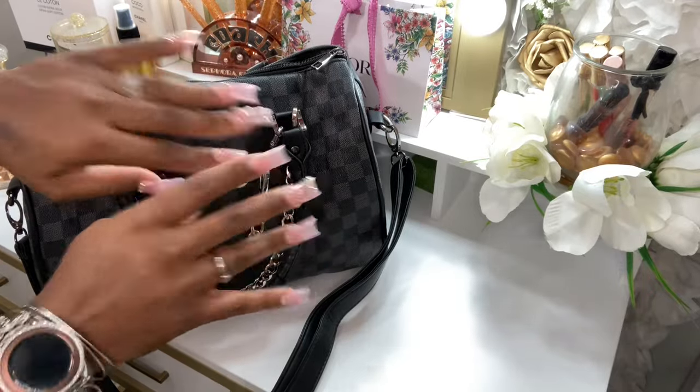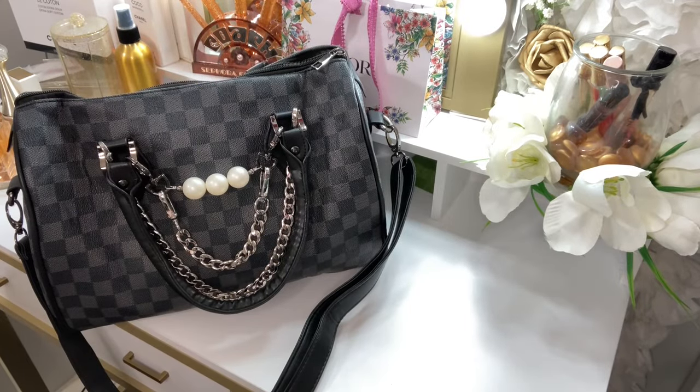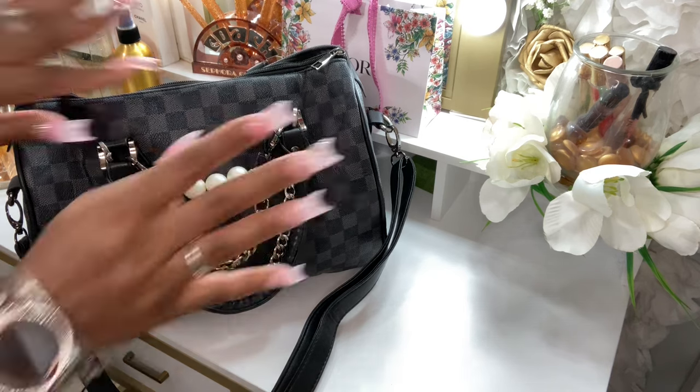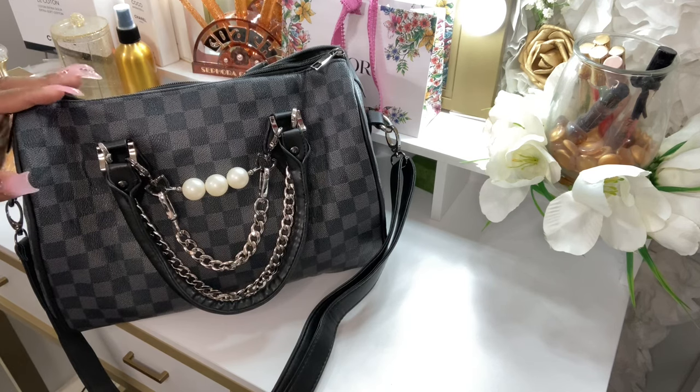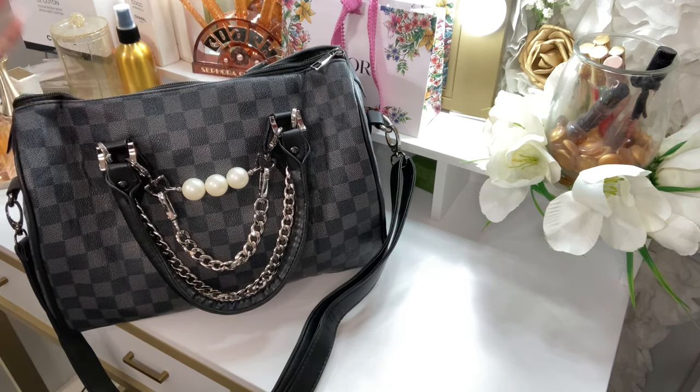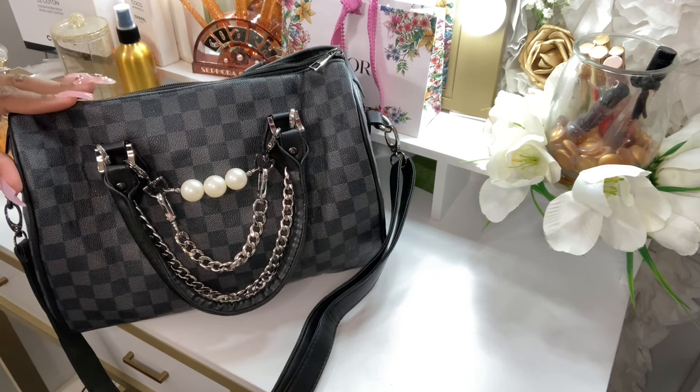Hey, how are you guys? I hope you're all having a wonderful day. I just want to say hello to all of my new subscribers — thank you so much for coming by and subscribing. You guys already know about that thumbnail and that title — I am here to show you what's inside of my Walmart-inspired LV Speedy bag.